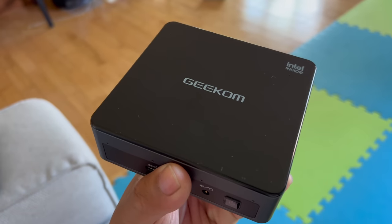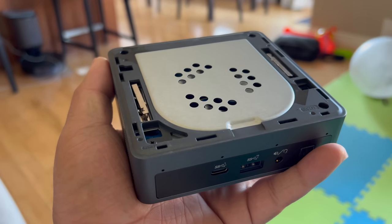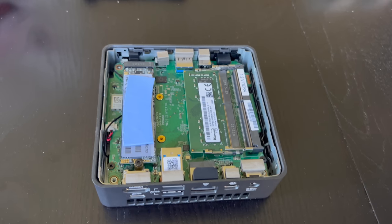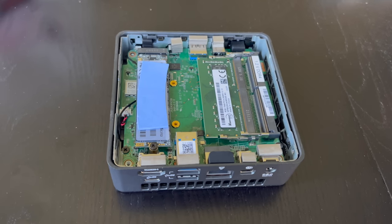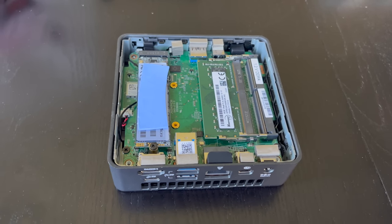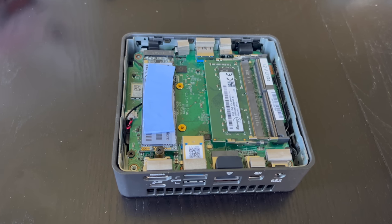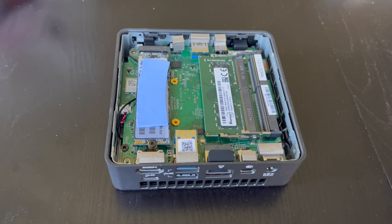The top is removable so you can customize it to whatever you want. If you remove the top, it shows the fan — a pretty big fan. Inside, it has a 256GB NVMe SSD which is expandable; you can swap it up to 1TB. It also has two RAM slots. It already has an 8GB DDR4 RAM, and you can add another one for a maximum of 16GB.